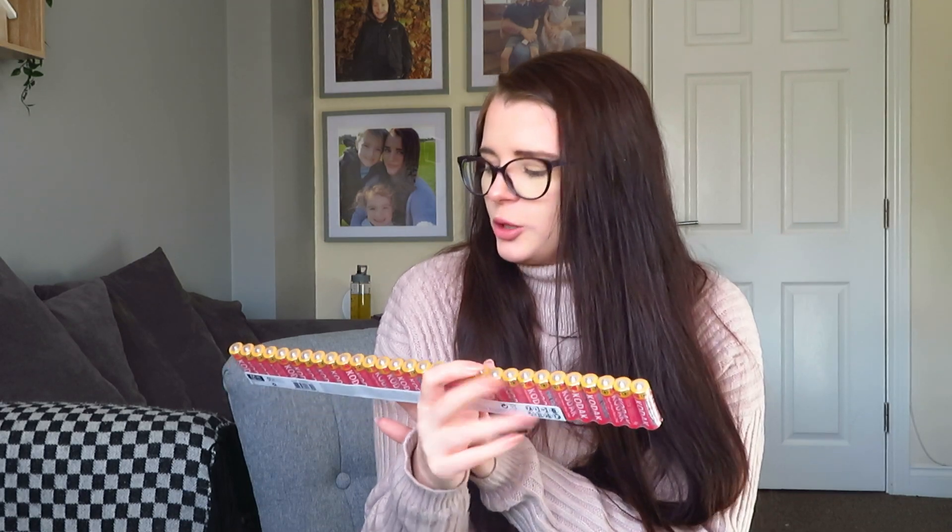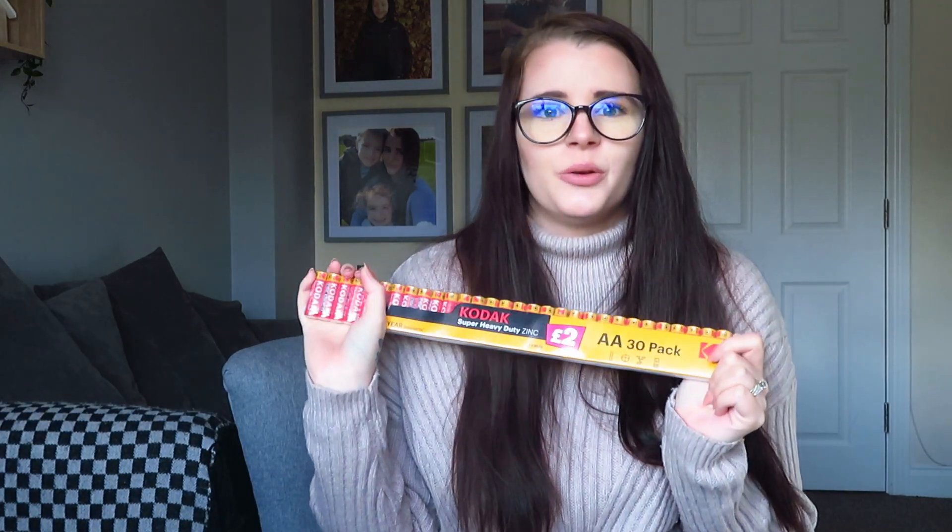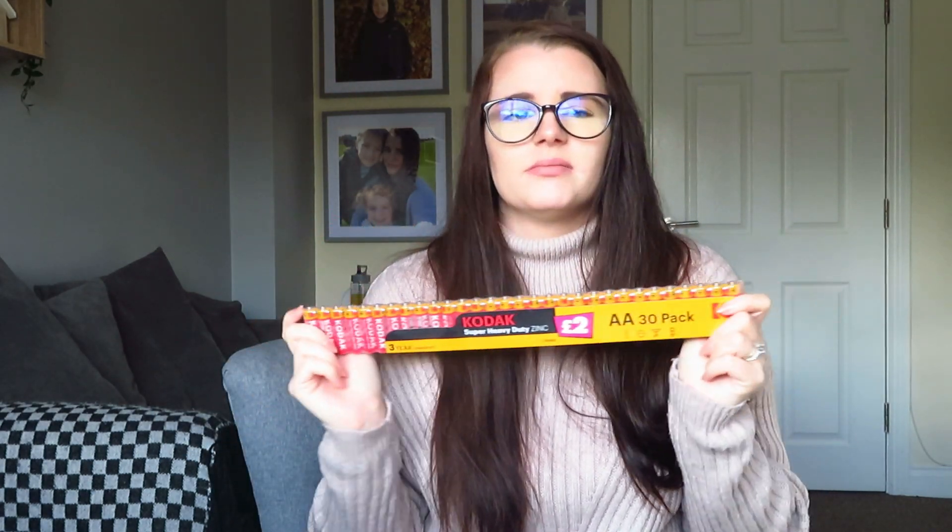Next, double-A batteries - they're the most-used batteries in this house because of Xboxes and things. We ran out and had to dig through a drawer to find some, so we couldn't all play on the Xbox like we usually do. I got some more - they're two pounds and you get 30 in a pack. They don't last too long if you're like Andrew and on the Xbox for hours, but they last a while in remote controls and toys.